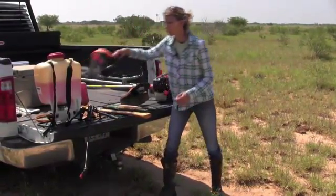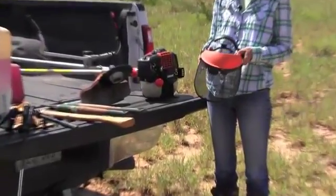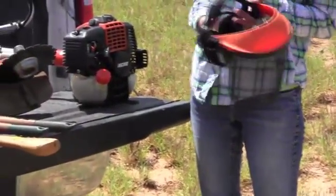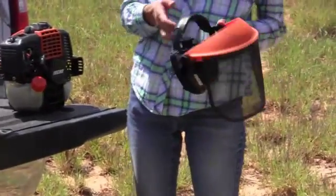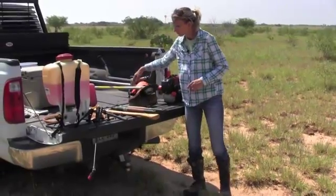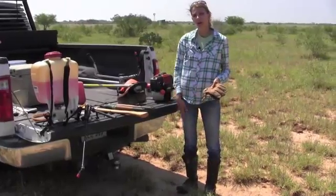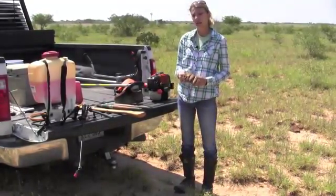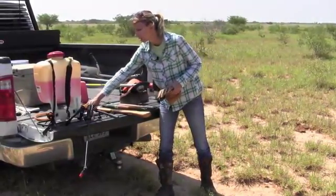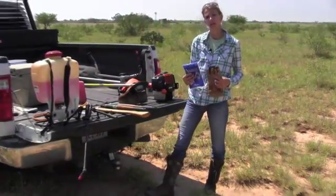When you use a brush cutter, you're going to want to make sure to use some sort of protective equipment in order to protect your face from any of the flying debris, and you may also want earplugs because it does get pretty loud. Whenever you're using any chemical mix, you'll want to make sure you're wearing long pants, long sleeve shirt, and gloves. Underneath your leather gloves, you may also want to use nitrile gloves, which protect your hands from the chemicals.